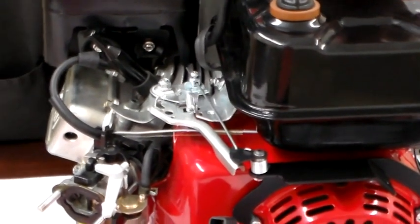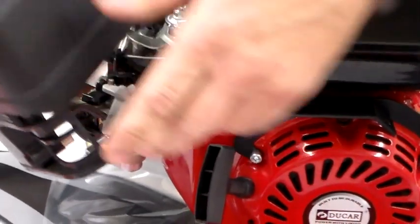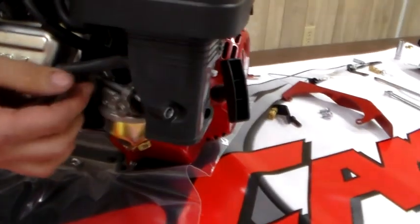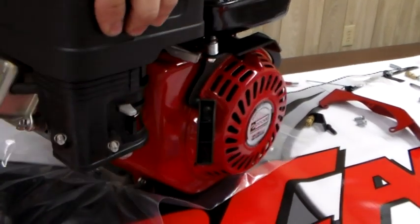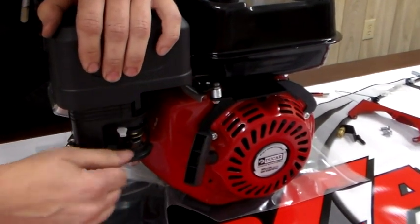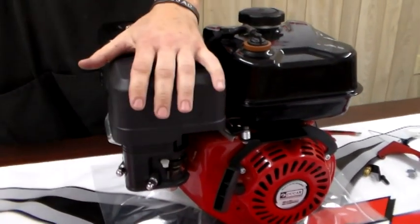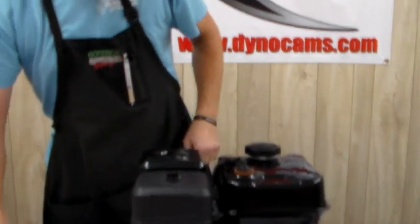Next I'm going to put my air box back in place. It goes back on the same way we took it off. You will have to hook your hose back into your valve cover — it slides right in, it's not a big deal. Replace these two nuts and snug them up with the 10 millimeter socket. Remember, you're dealing with plastic on the air filter and plastic on the insulator, so don't over-tighten — that's a good thing to note.